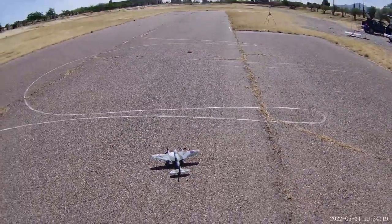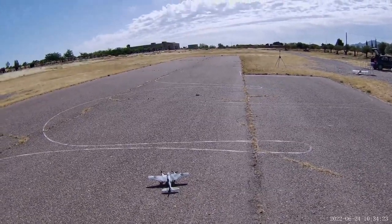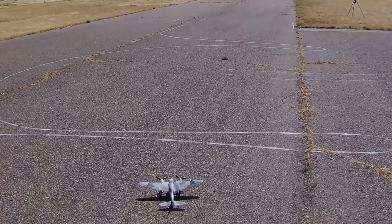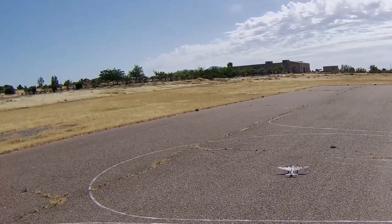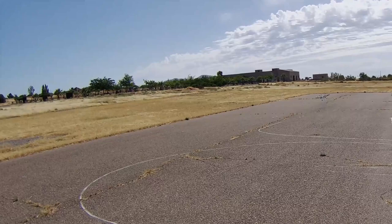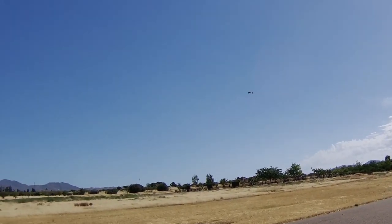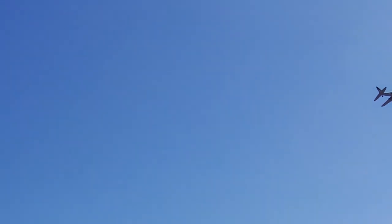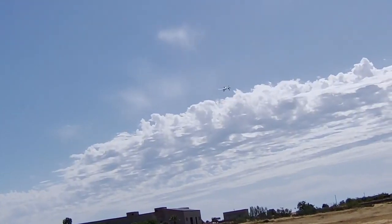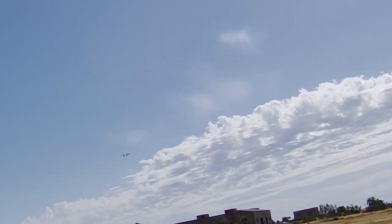A little bit of a breeze today. I'm on half rates. The functioning rudder on this model — chocks away. Very sedate takeoff there. Beautiful. Not making much headway against that wind, but throttle up a bit.